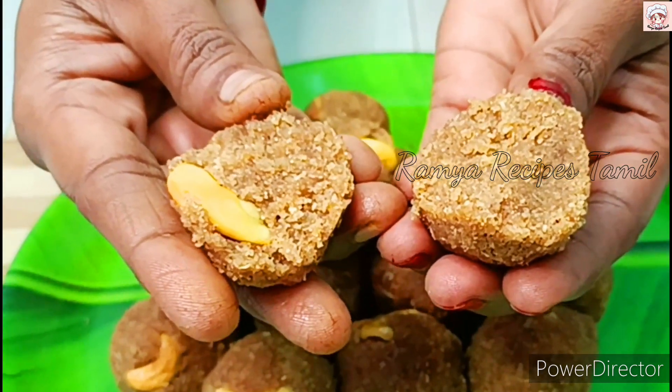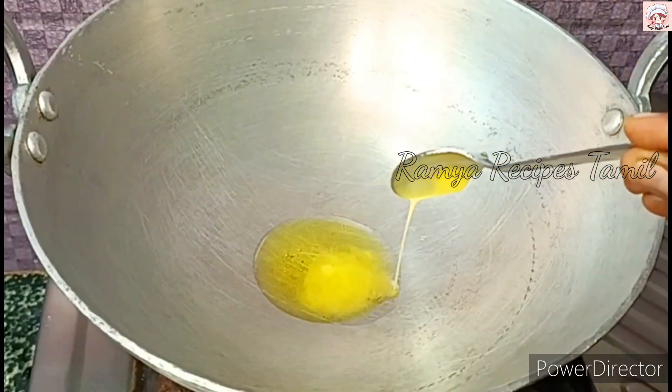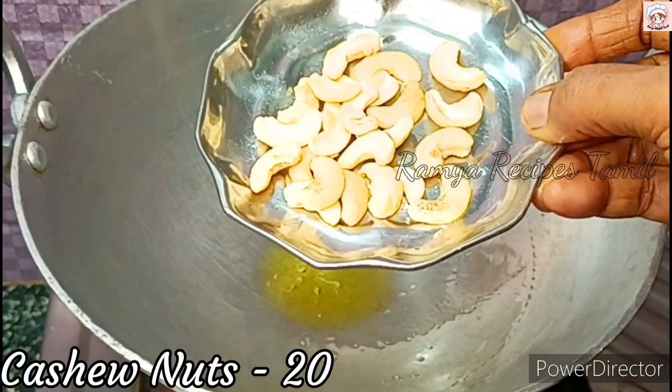Now let's see how this recipe is done. Please add 3 tablespoons of olive oil, then add 1 tablespoon of olive oil.